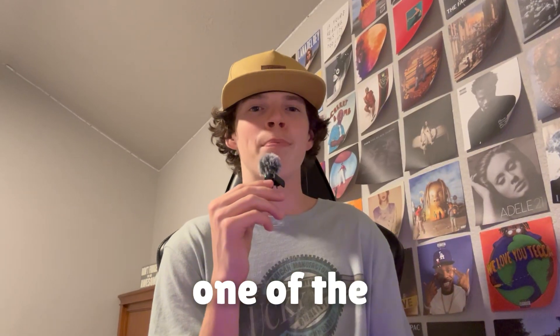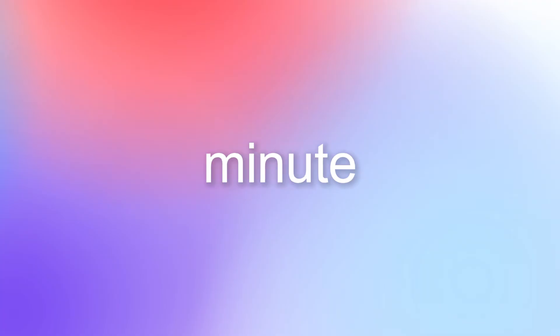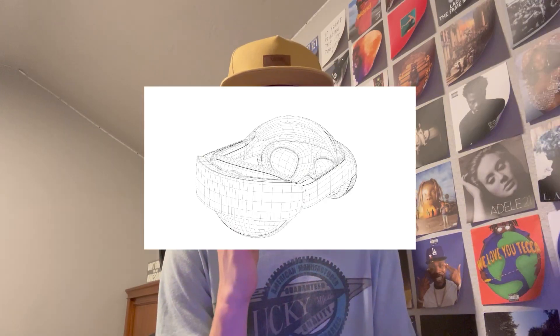I began creating probably one of the best sketches you have ever seen. I spent a whole entire minute on this thing, and here it is. That's the wrong one — this is mine.